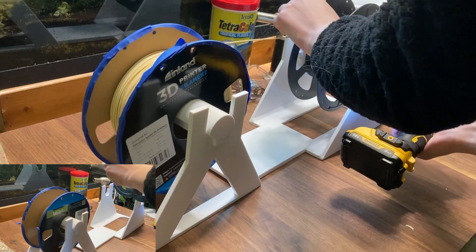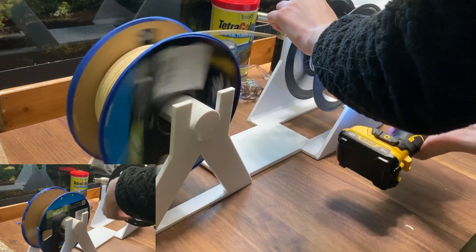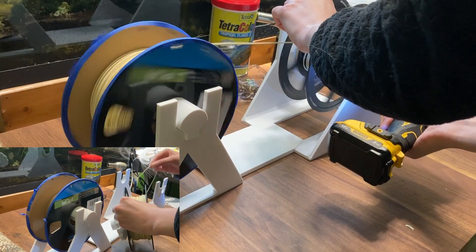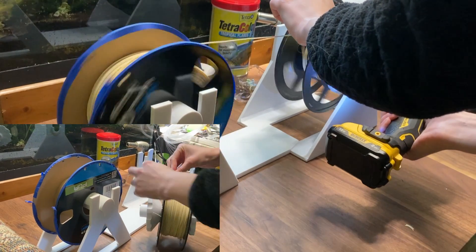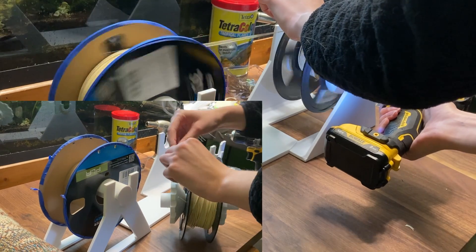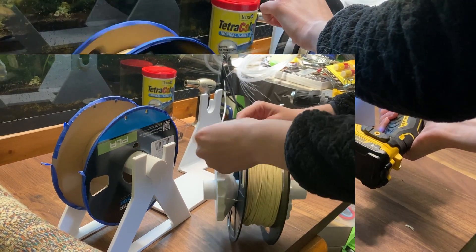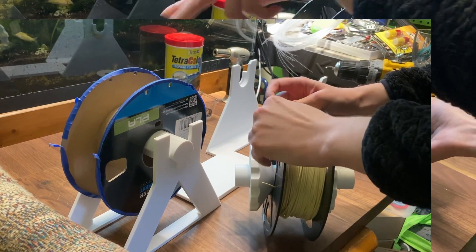Either way, assuming your spools aren't covered in weird tangles, it seemed to work pretty good. Took about two minutes to spool things. And then once I was done, I was able to, in about 30 seconds, pack the thing back up, break it down, pile it in a little pile, and stick it off on a shelf somewhere.